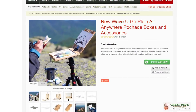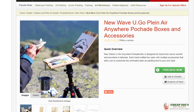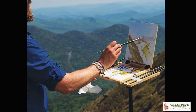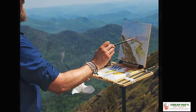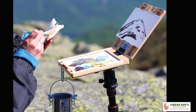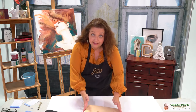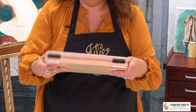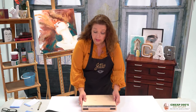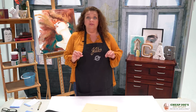This is called the You Go Anywhere Peshad Box and it's by New Wave — the same guys that do the Posh Pal. These are traveling boxes that you can use in conjunction with other easels, or you can actually attach them to a tripod like this one can. There's an attachment that screws into a hole in the bottom so you can put it right on top of a standard tripod.